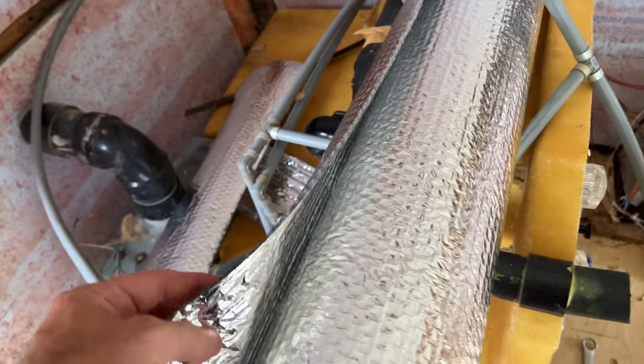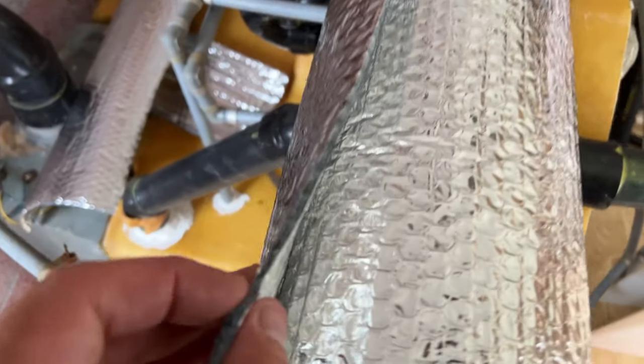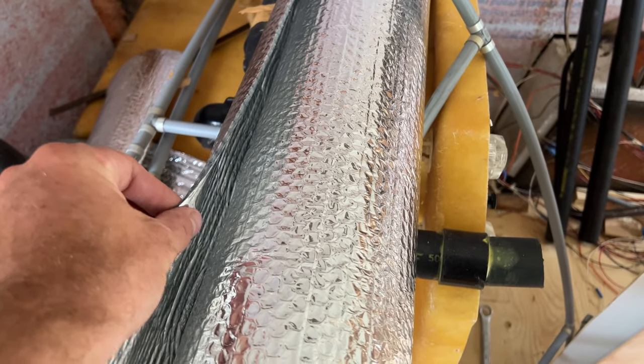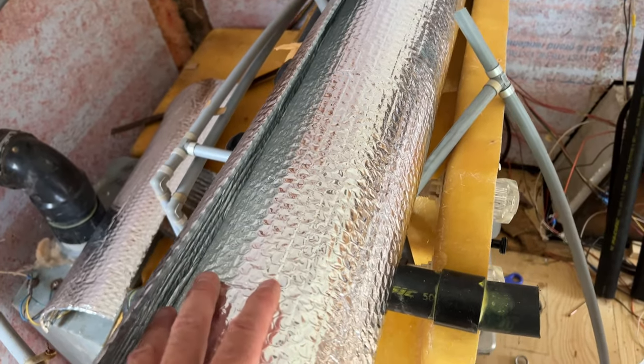Here's the stuff we're gonna put in the corners rather than the pink insulation. You can see it's got an R-value because it's basically an air gap. You can put a couple of layers in if you want - that'll give you a little bit more - but I'm just gonna do one. I believe it's close to R4. Anyway, that's gonna go in all these corners here.